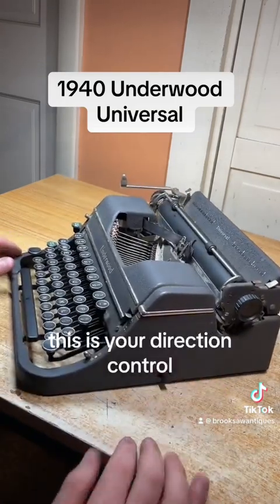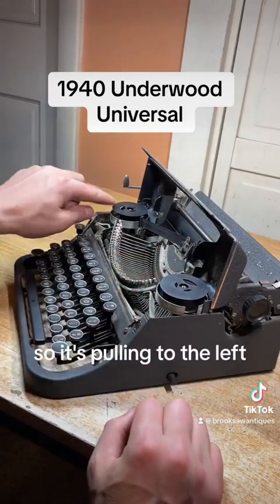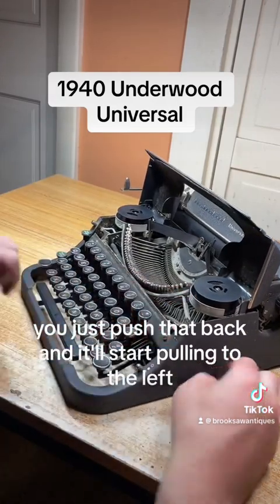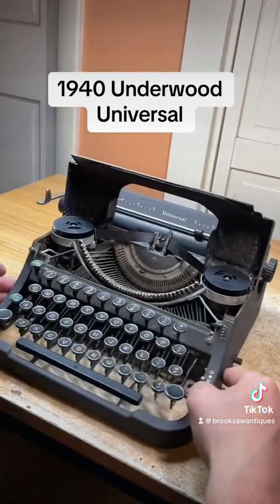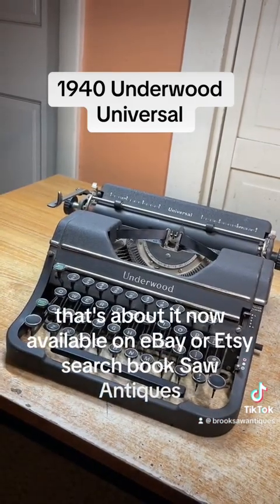This is your direction control. Right now all the brand new ribbon is on the right side so it's pulling to the left. If you want to switch that direction you just push that back and it'll start pulling to the right. We're going to keep it down so it pulls to the left. That's about it — now available on eBay or Etsy, search Brooksaw Antiques.